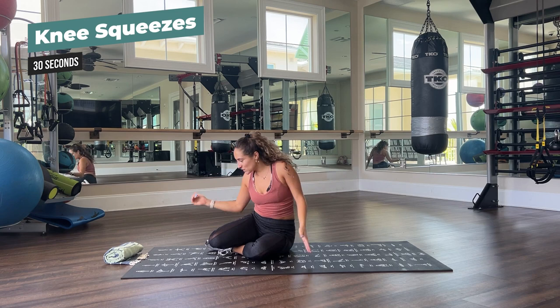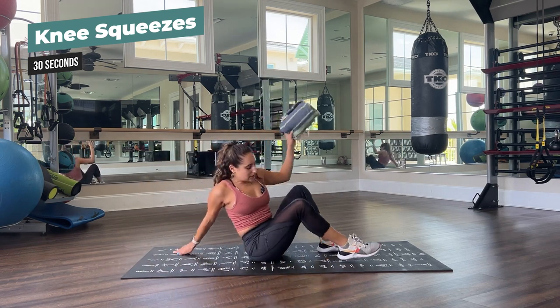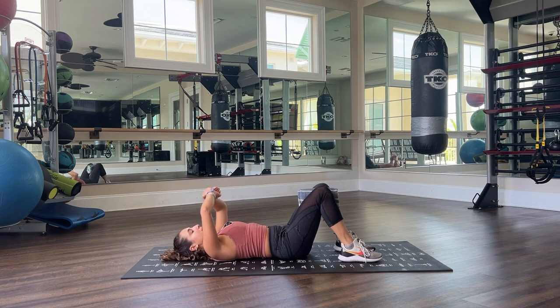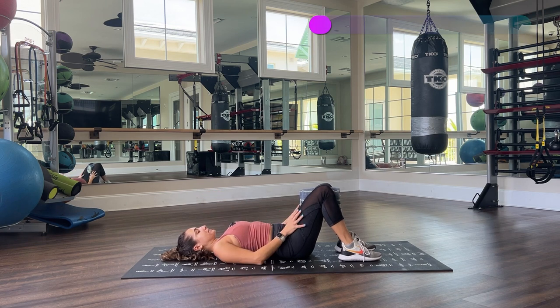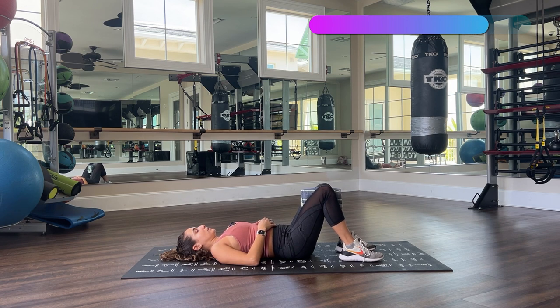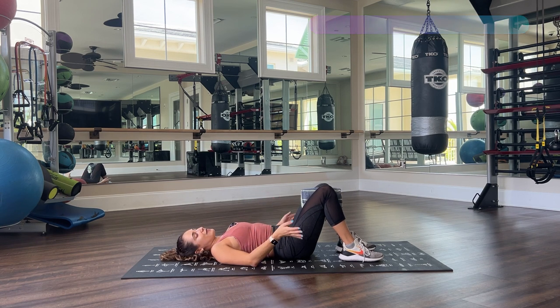We have our knee squeezes — my favorite. Grab your prop, pillow or towels. Lie down gently, flat feet on the floor, prop in between your knees. 30 seconds — squeeze, release, squeeze, release, squeeze — very good. If you want to hold that squeeze longer than two or three seconds, go for it — try five seconds. Three, two, one — hold, hold, hold that squeeze. And let go, very, very good.